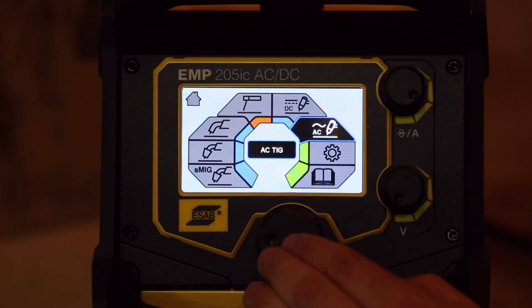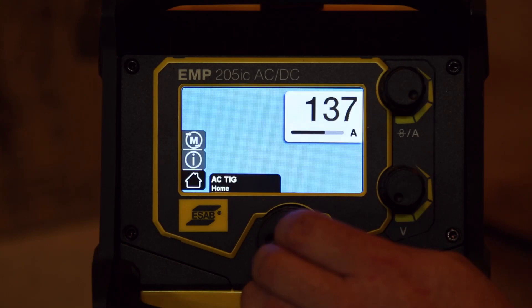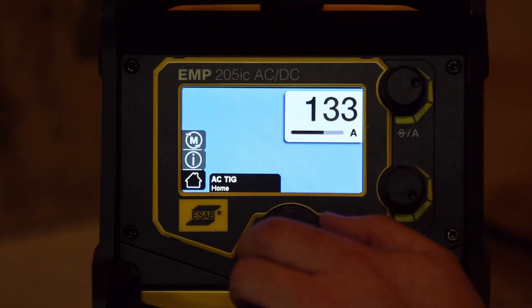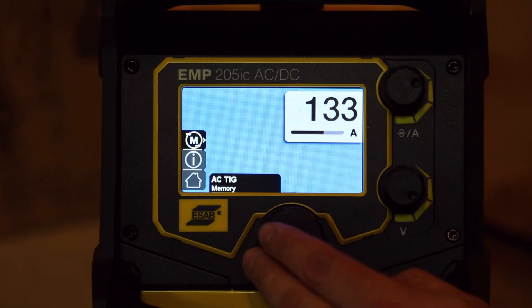Let's go look at AC TIG — that seems to be the one everyone's raving about for this machine. So it's telling us to plug our TIG torch into the negative terminal and disconnect the lead that's there for the MIG. It's showing us 137 amps right now. Turn the wheel and we can change that. The voltage knob doesn't seem to do anything. We've got AC TIG information and memory.